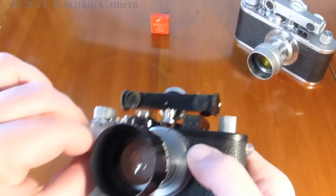And there you have it — two fairly complete Leica Standard Model E camera sets. Let's hear it.